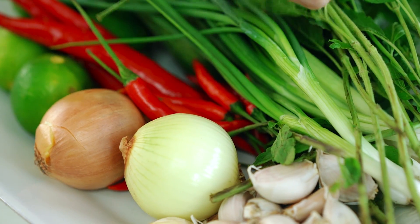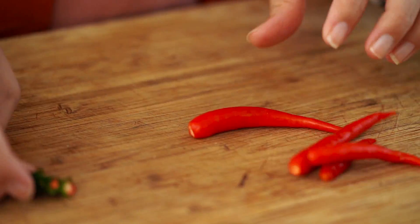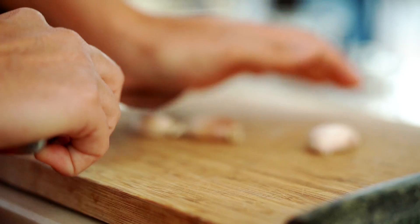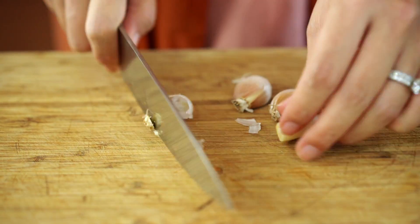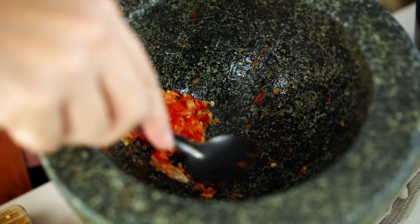We're starting with chilies because you can't have pad gra bao — which is what it's called in Thai — without some really hot chilies. I'm using bird's eye chilies. Whatever really spicy chili you have in your area, that's the one to use. I'm going to roughly chop these, along with some garlic. They go into my mortar, and I always add a little pinch of salt because it adds flavor and also helps grind down the fibers in the vegetables. I'm looking for quite a fine paste here.